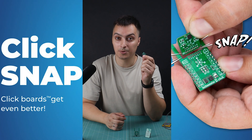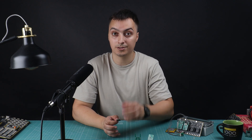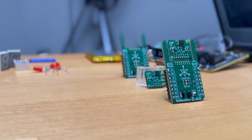With Click Snap you create smaller, more adaptable embedded prototypes quickly and efficiently. Here are the top three advantages. Convenience number one: small size. Click Snap's compact design ensures minimal space usage in your project. This makes it ideal for applications where space is at a premium, allowing for more efficient use of the project board area. You can easily integrate multiple components into a single project without worrying about space constraints.